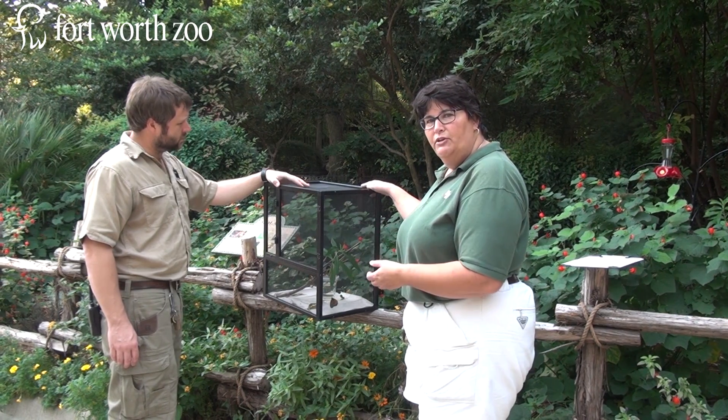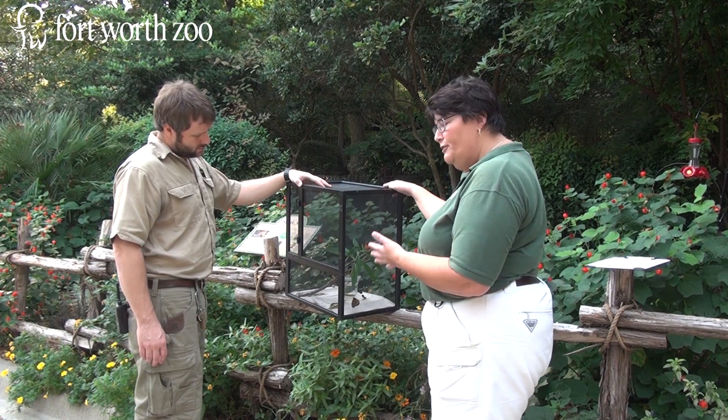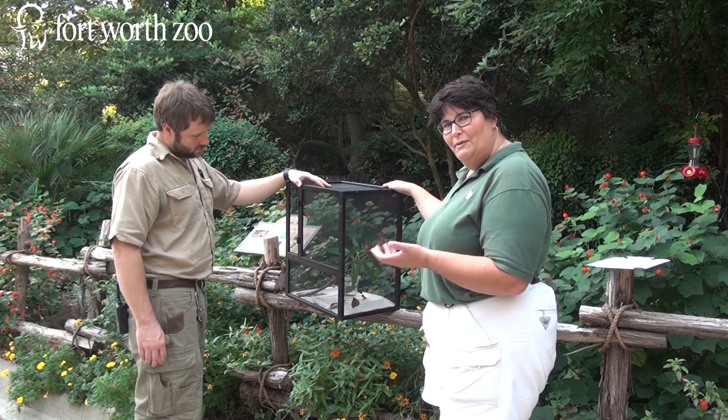We set it up, it developed a chrysalis, and we had it go through metamorphosis today. We have our first monarch butterfly here at Fort Worth Zoo, and we're going to release it into our pollinator garden after we tag it.